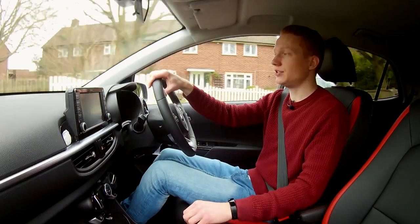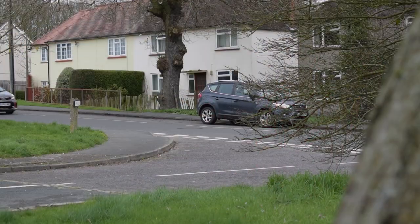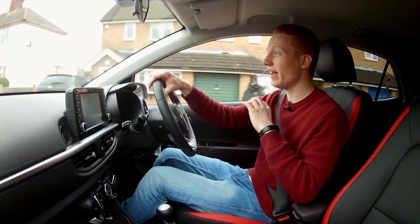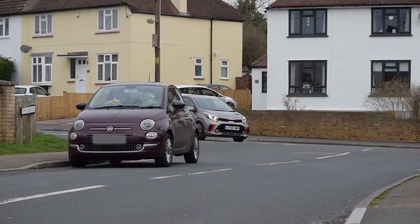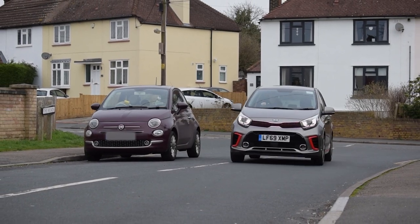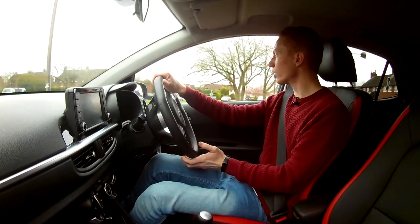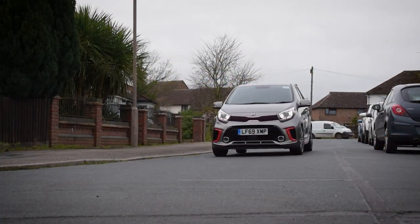And even though it's a city car, you still want the ride to be enjoyable. Good news — I can tell you this is the best city car, or even the best small car I've ever driven. Honestly, much better than the Fiat 500, which was a good little car. The steering is nice, great for going around corners, but also great for parking, which I shall now demonstrate.